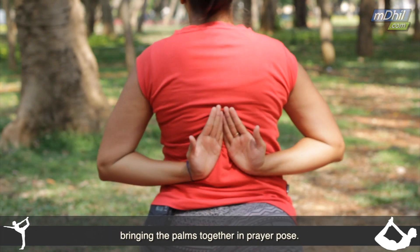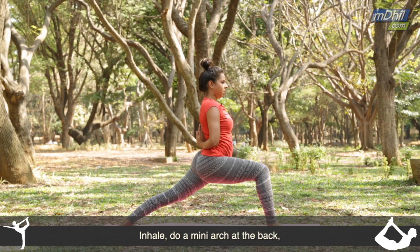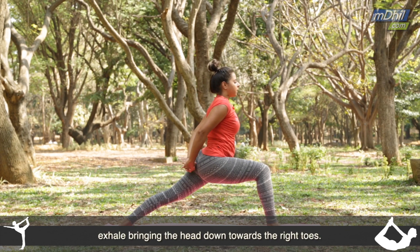Take the palms behind, bringing the palms together in prayer pose. You can inhale, do a mini arch of the back. And then interlock the fingers.